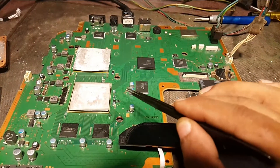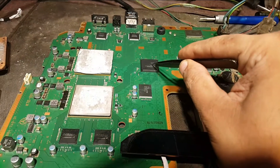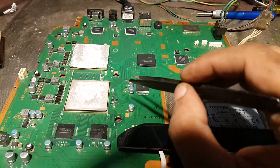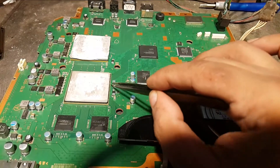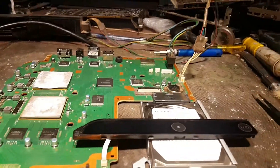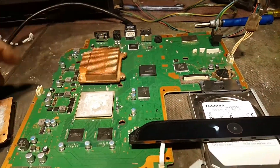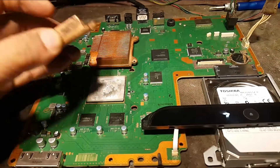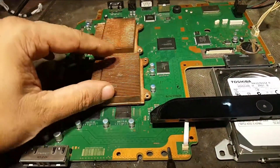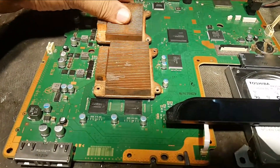The temperature data was going high through this chip to the south bridge. So I need to wash all the flux underneath this processor. First we have to put these heat sinks over here on the spreading plates of the processors so that it could not be turned off instantly.